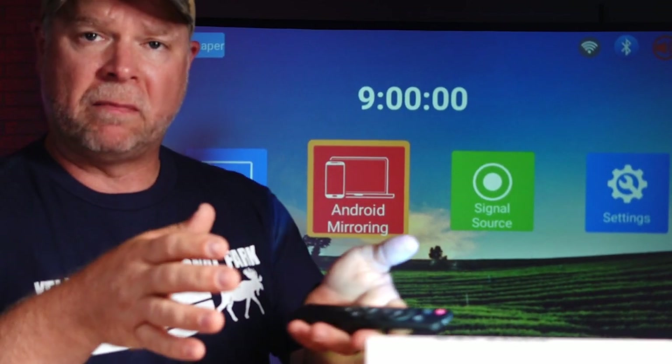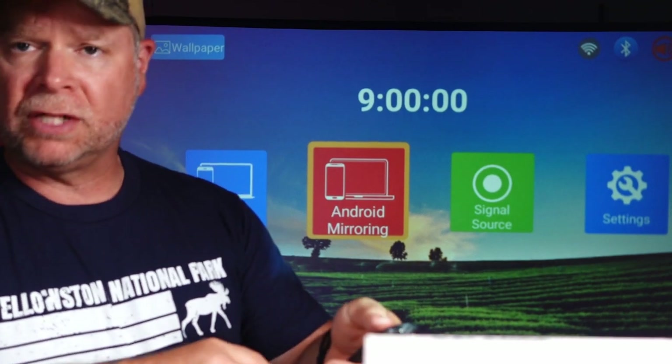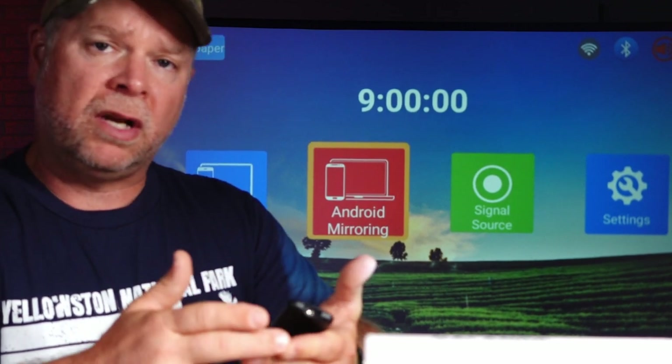I really think this is a super nice mini home projector, and this one was sent to me at no charge for the purpose of this review. You can see behind me the screen, and we're going to take a look at the quality of the picture and the quality of the audio.